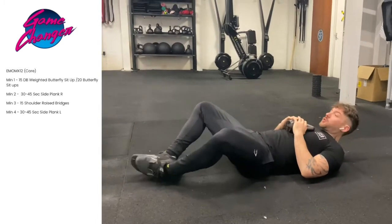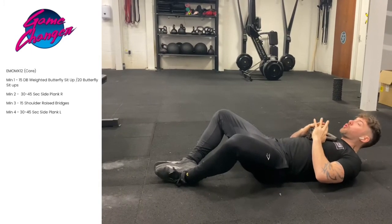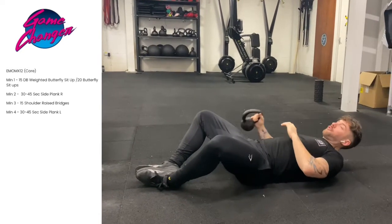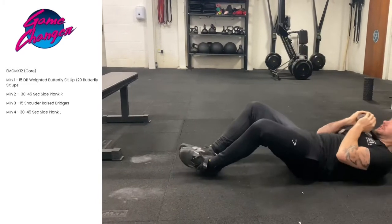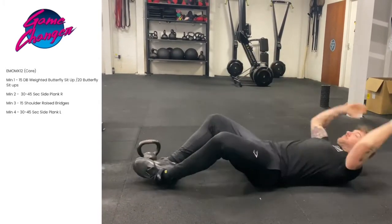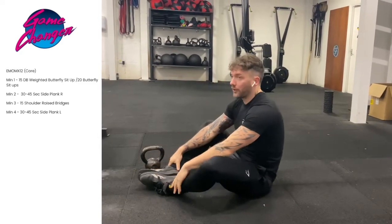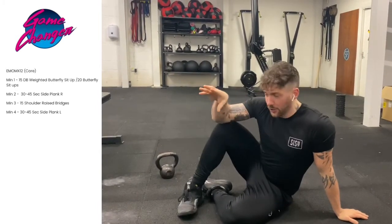So our first exercise, we're going to go into a butterfly sit-up position, which means our knees are out and our feet are pressed together. We're going to hold a small weight on our chest — you can do this without the weight. We're going to go for 15 reps of weighted sit-ups, making sure you touch the floor behind you and you're reaching out beyond your feet. If you can't get 15 reps in, you can load it a little bit, or if you haven't got a weight, you can increase the reps up to 20.